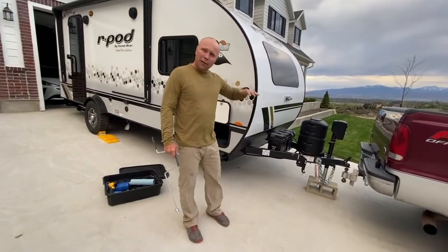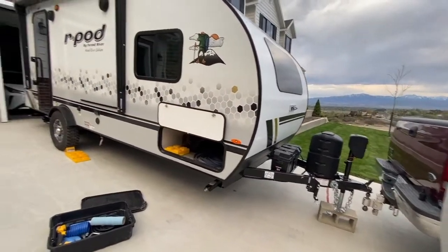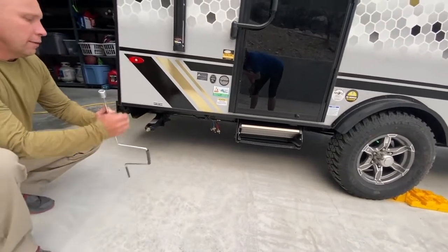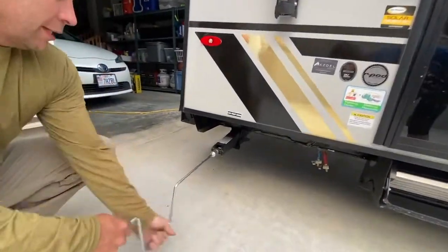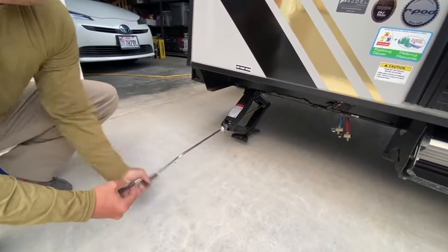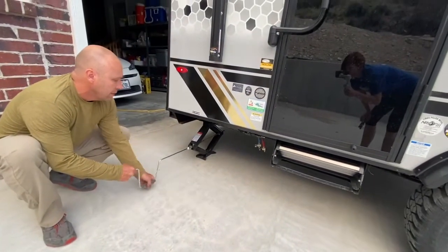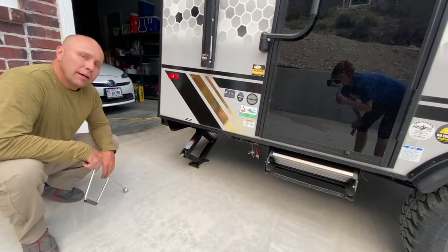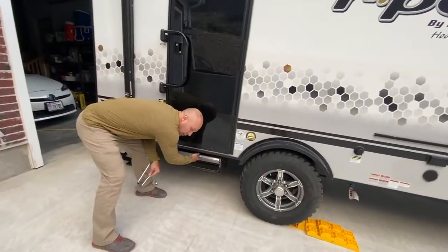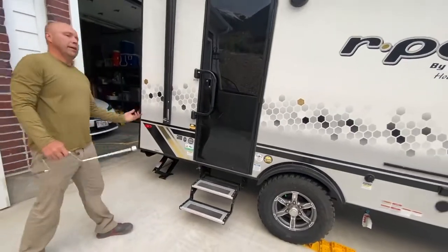Now pull out your black box and put down your stabilizer jacks so the trailer doesn't wobble. There are four stabilizers. Grab the hex head driver and just start twisting it clockwise to lower it. You'll get to the bottom, it'll hit the ground and you'll feel tension. I usually go three-quarters to a full turn until it's snug. Do that on all four stabilizer jacks. Then to put the stairs down, pull it out straight up a little bit and then down, and you're ready to set up camp.